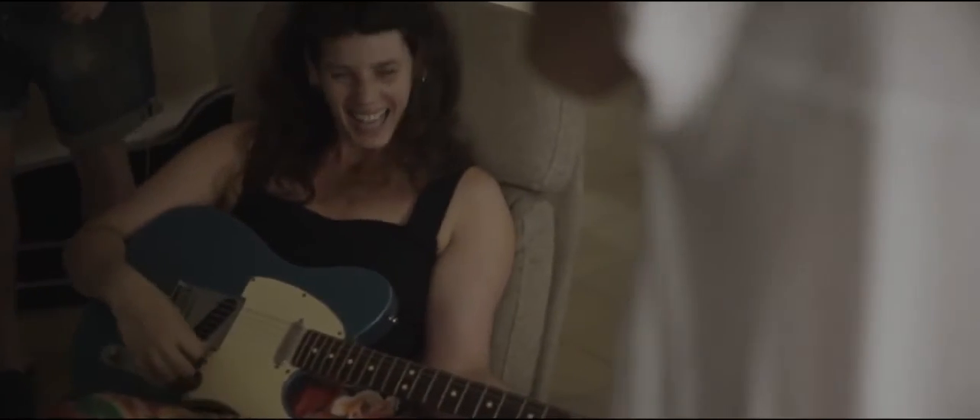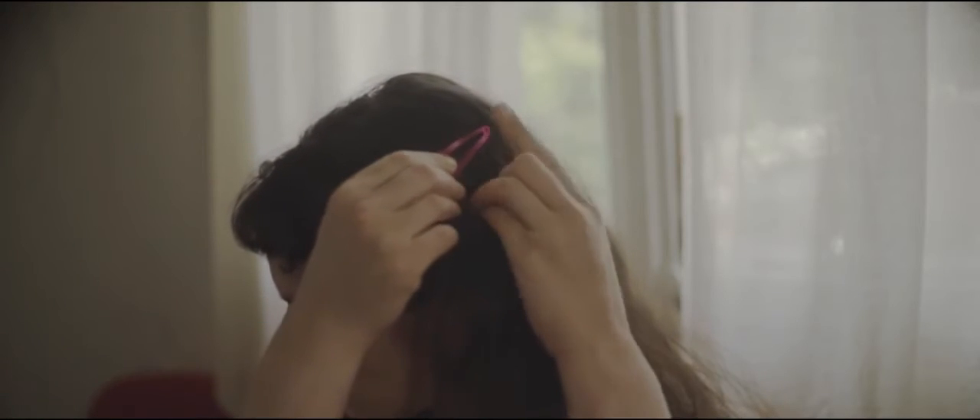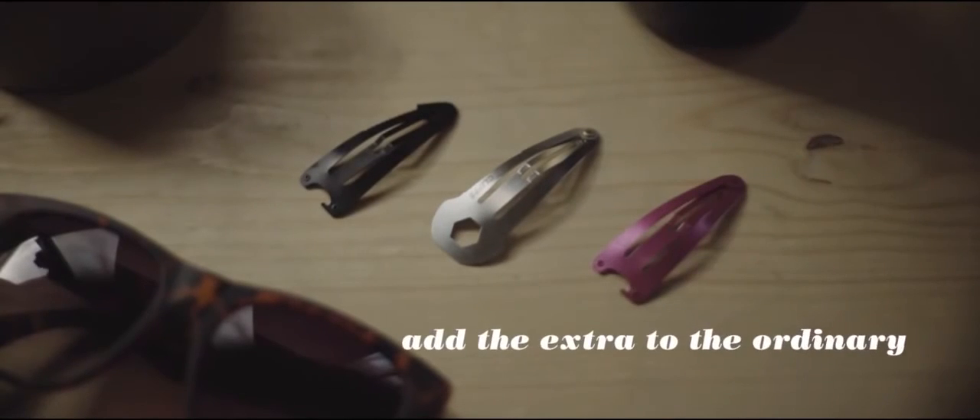Considered by many to be a mini toolbox to go, and best of all, easy to store. Clipper — how do you use yours?